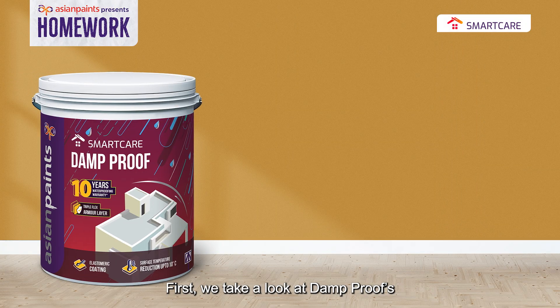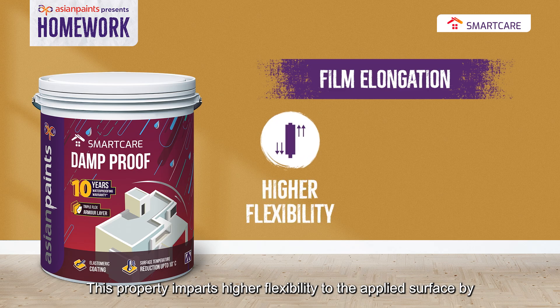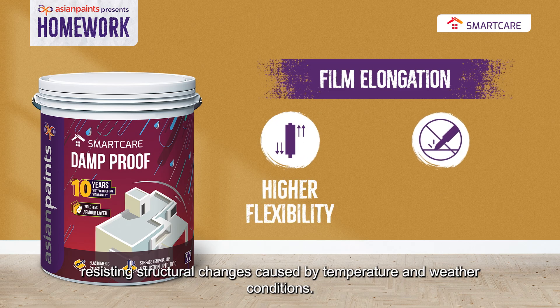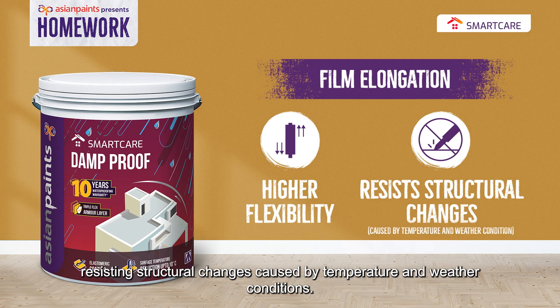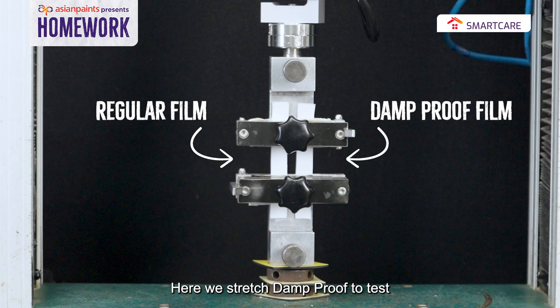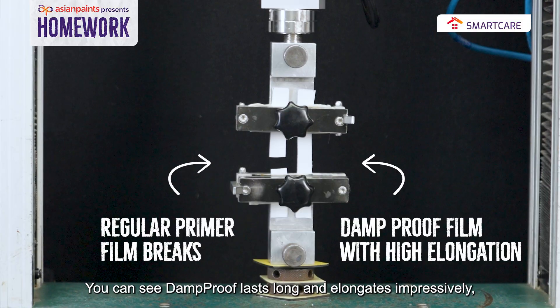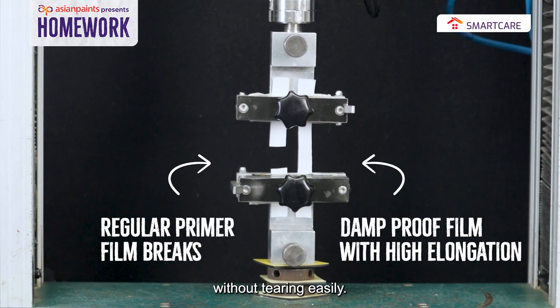First, we take a look at Damp Proof's most vital property: film elongation. This property imparts higher flexibility to the applied surface by resisting structural changes caused by temperature and weather conditions. Now let's witness it with a demo. Here we stretch Damp Proof to test its flexibility and anti-cracking ability. You can see Damp Proof lasts long and elongates impressively without tearing easily.